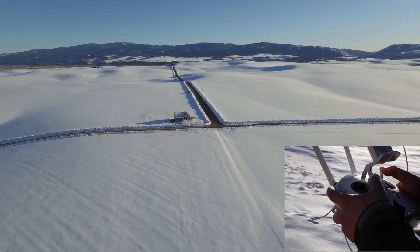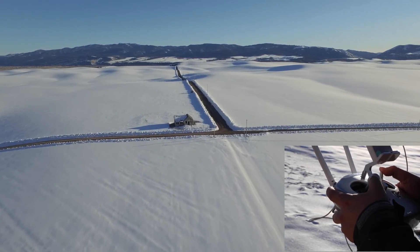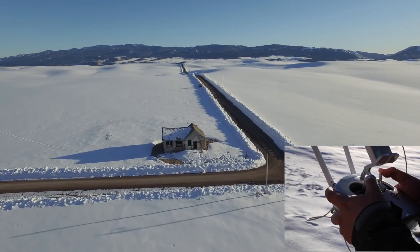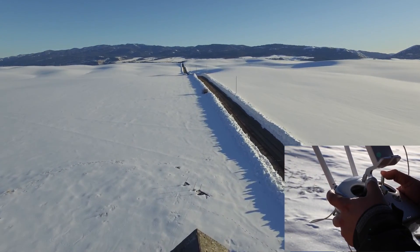Those are five of my favorite epic aerial video shots. Hopefully now you have a better understanding of how these moves are executed and how you can use them in your productions. Get out there and practice and we'll see you in the next video.